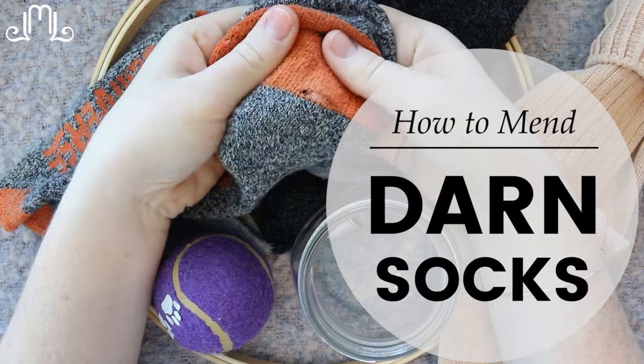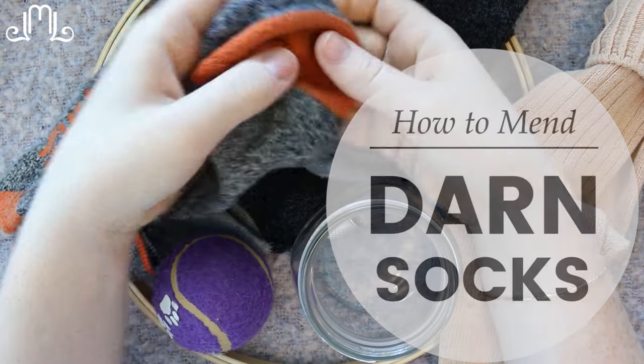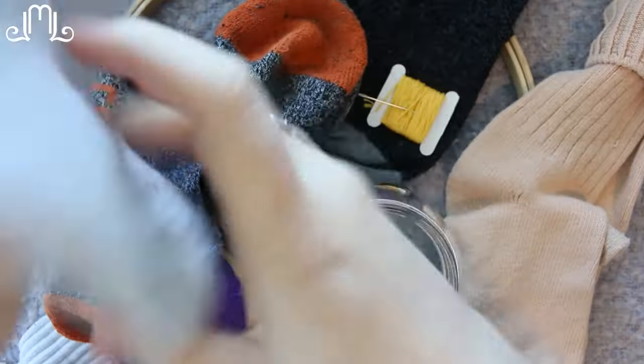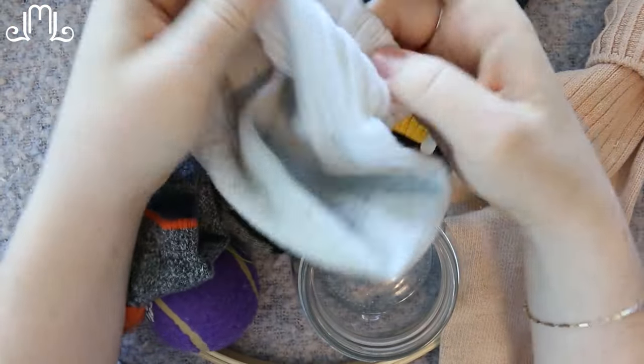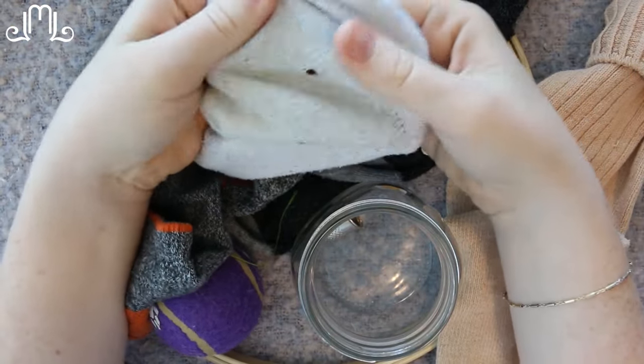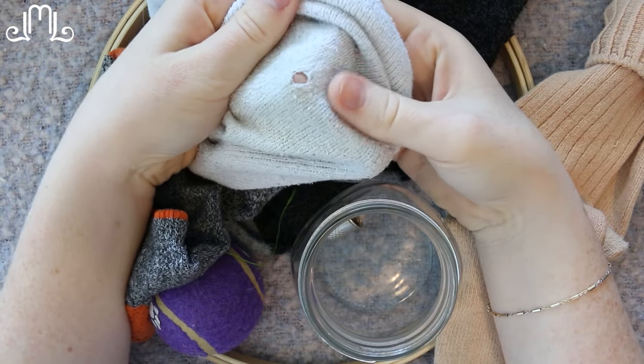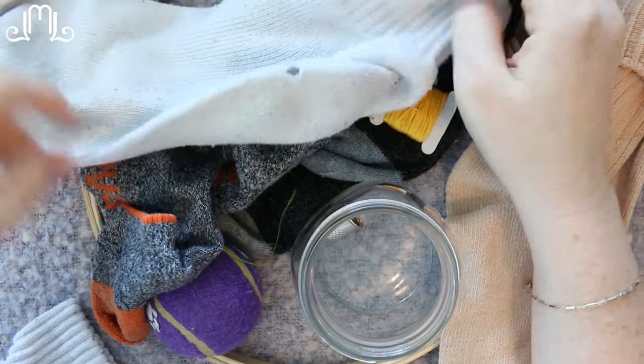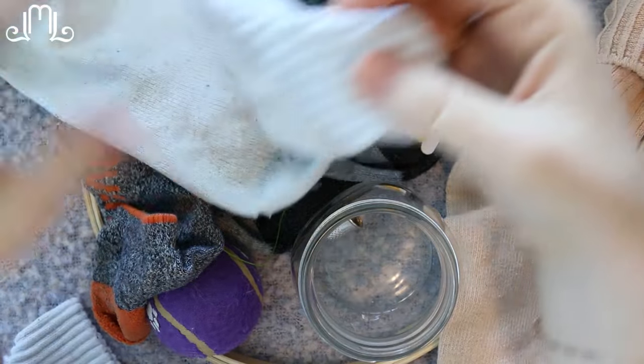I'm going to do a darning tutorial today to fix problems like this and the problem of a worn out heel. When your heel on your sock gets super worn out to the point where you get this little hole forming and all of the weakness around, I'm going to show you how to correct for that so you don't need to throw out your socks.